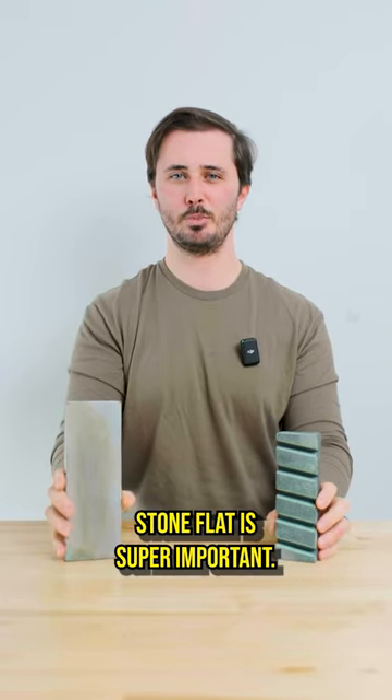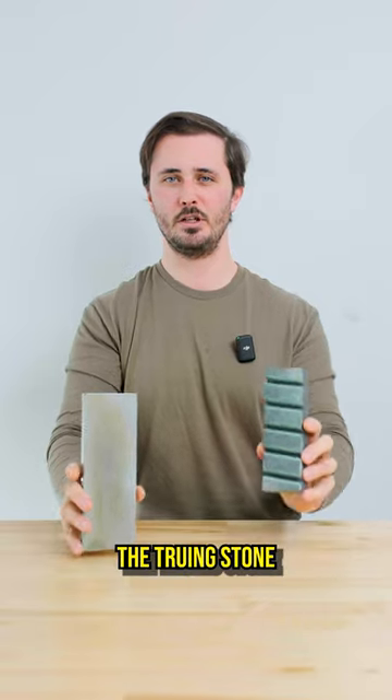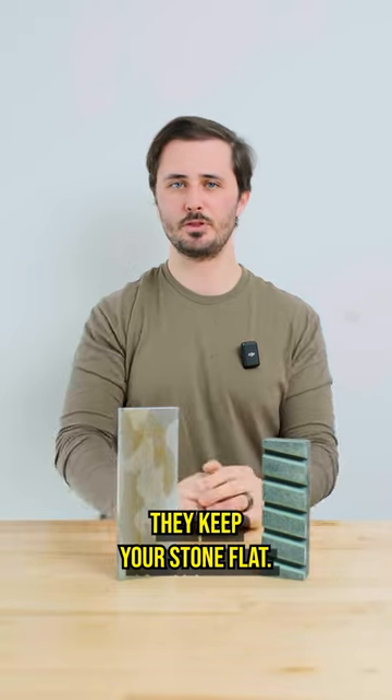We all know that keeping your stone flat is super important, and there are two main tools you're going to use to do this: the truing stone and the Atoma diamond plate. But what is the difference? On the surface, they both do the exact same thing — they keep your stone flat.